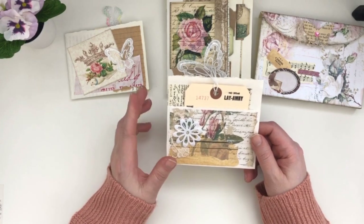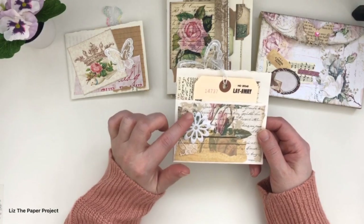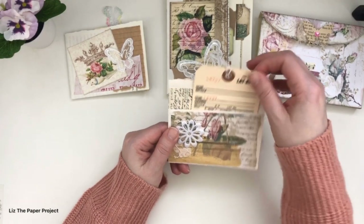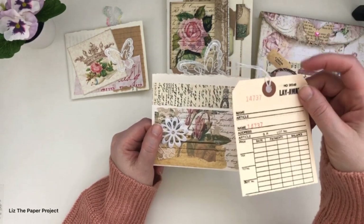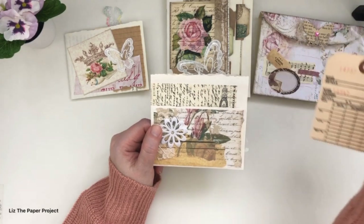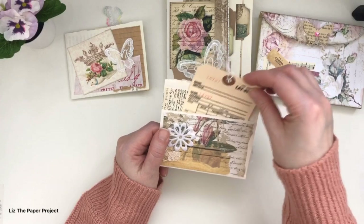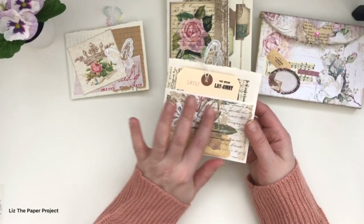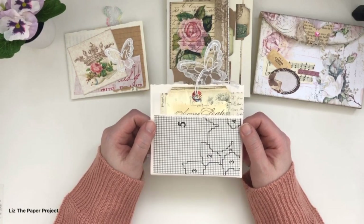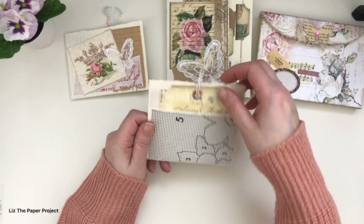The next one is very similar, just a bit bigger. Again, more gorgeous layering from the digitals — I've got some lace, some sewing paper, a flower, and then a pocket in the front. This one has a layaway tag from Janine's shop at J9 Scraps, and I will link her below. Again I covered the words with the digitals. A lot of these were leftover bits. The back again has another pocket with a vintage book page covering the words.